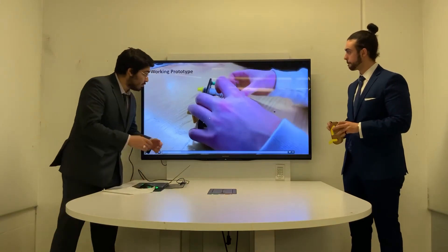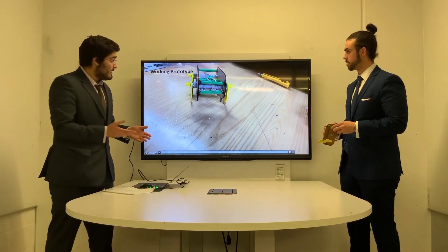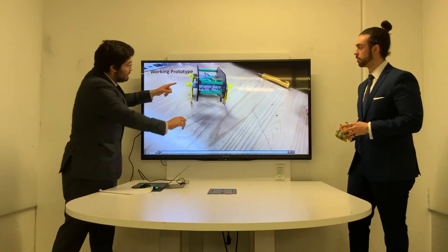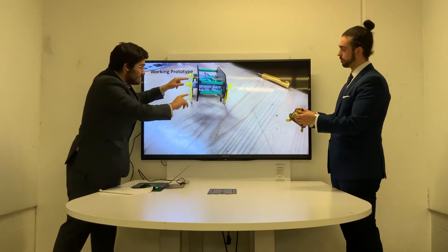Here we have a video of our working prototype. As you can see, it takes one leap forward. The changes we made in order to achieve this were increasing the width of the drive axles on the front and the rear.